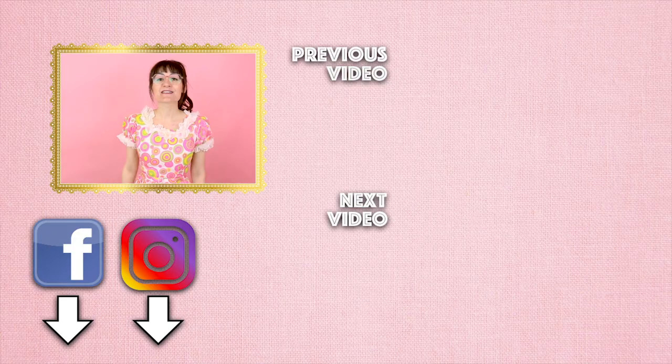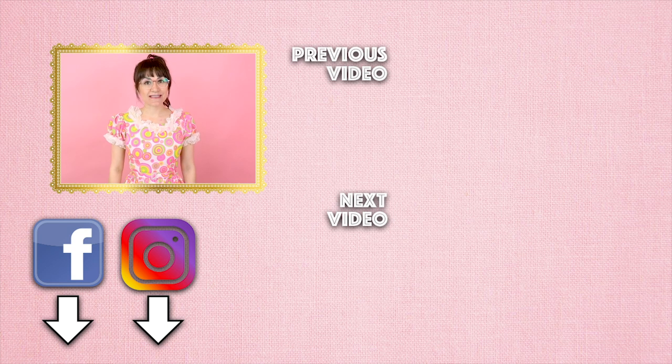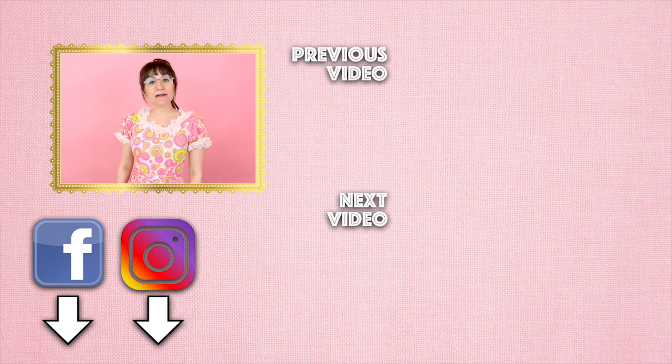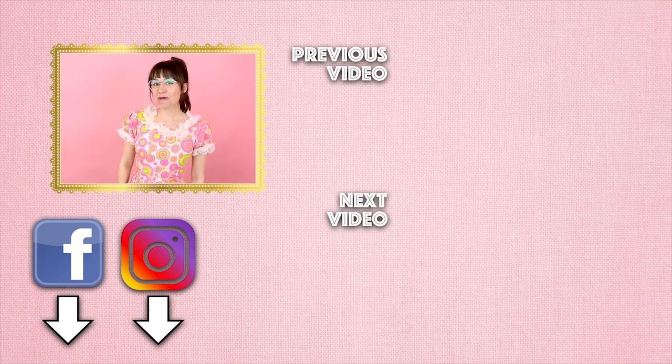Thanks so much for watching Sew Anastasia today. If you have any questions or comments on how to attach horse hair to the hem of your skirt or dress, leave them down below and I will get back with you as soon as I can. If you're not already a subscriber, make sure you subscribe and hit that notification bell. Give this video a thumbs up and leave a comment — I would love to know what you thought. Follow me on Instagram, Facebook, Pinterest, Twitter, TikTok, and all those fabulous social media websites so we can stay connected and keep inspiring each other. I would love to see your projects — send them to me or tag me so I can share them with everyone. Thanks so much for watching. Bye.